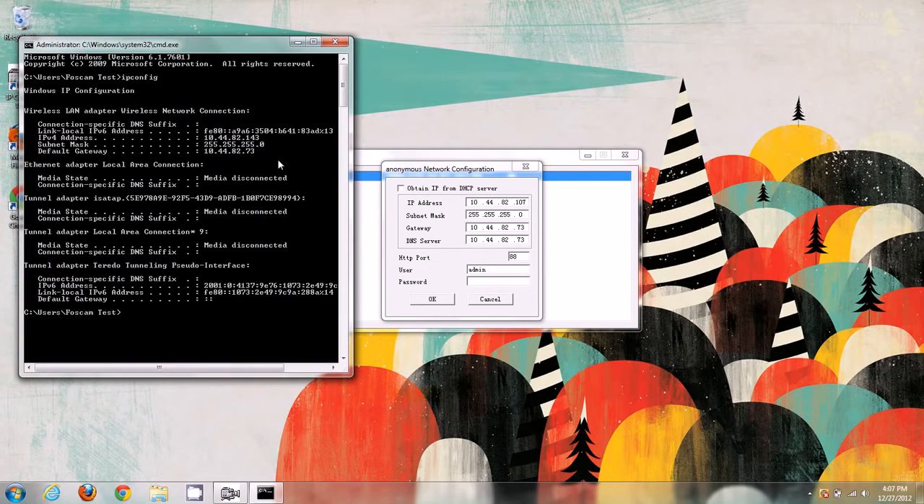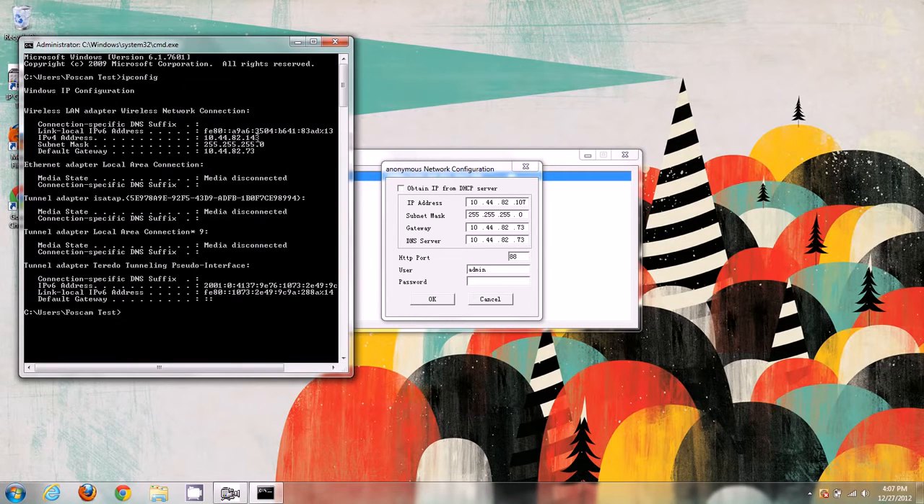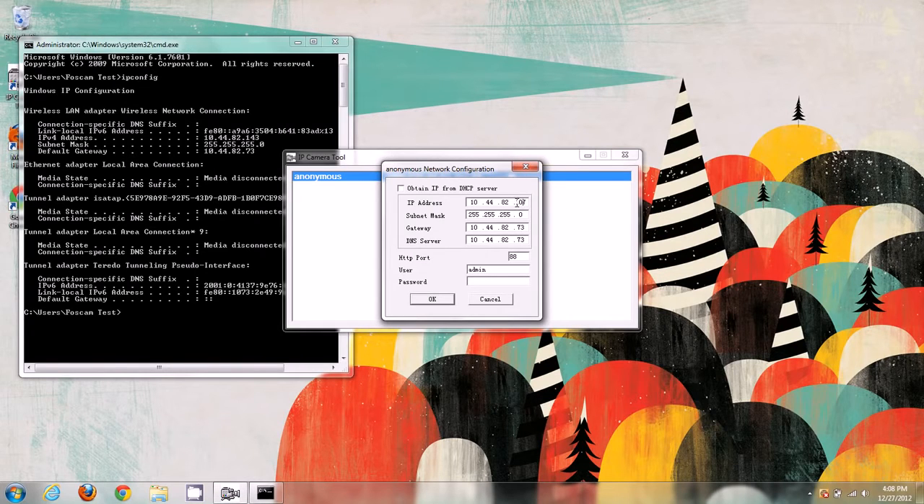The fourth section of the IP address is always going to be different for any device on the network. Since we're connecting a camera to our network, it has to have its own separate local IP address. You might have a printer, a computer, or a laptop all with separate IP addresses. For example, I can't set the camera to 143 because my computer already uses that address. I could use 144 or 142 — any address not shared with another device.